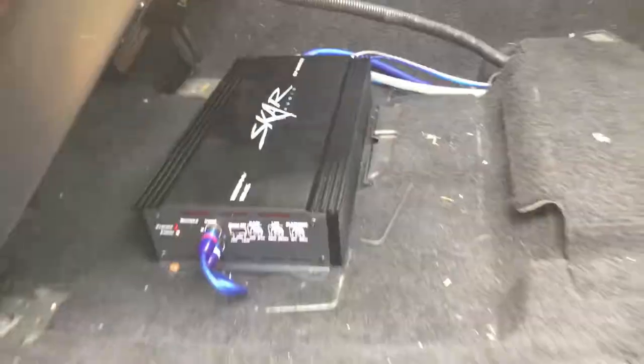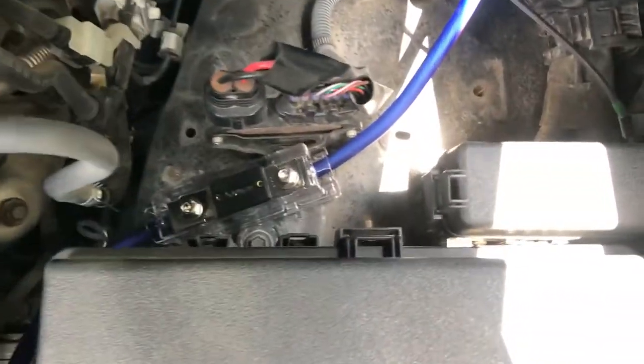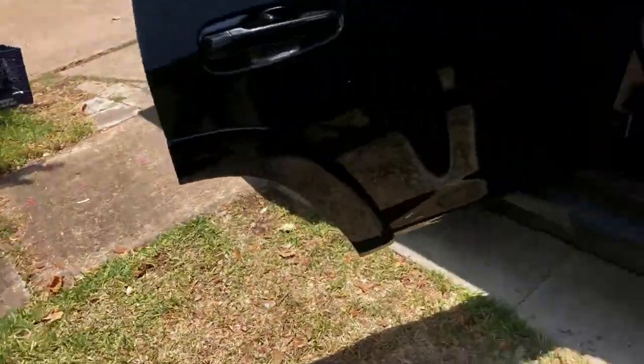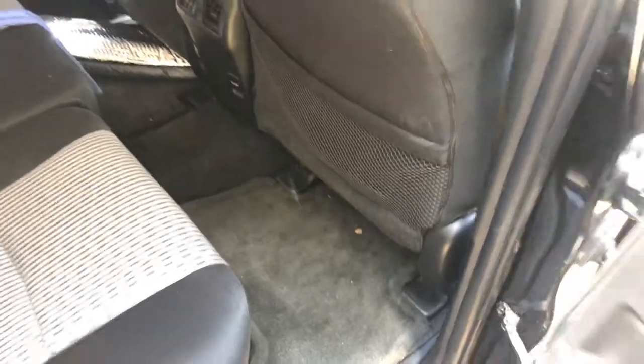Ran my power wire from here straight to there — you can't see any wires. Check under here and there it is. Nobody will know.